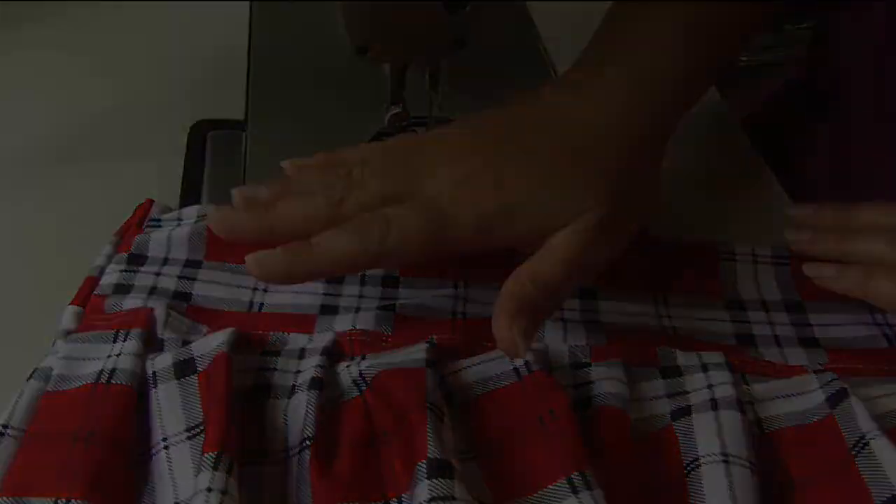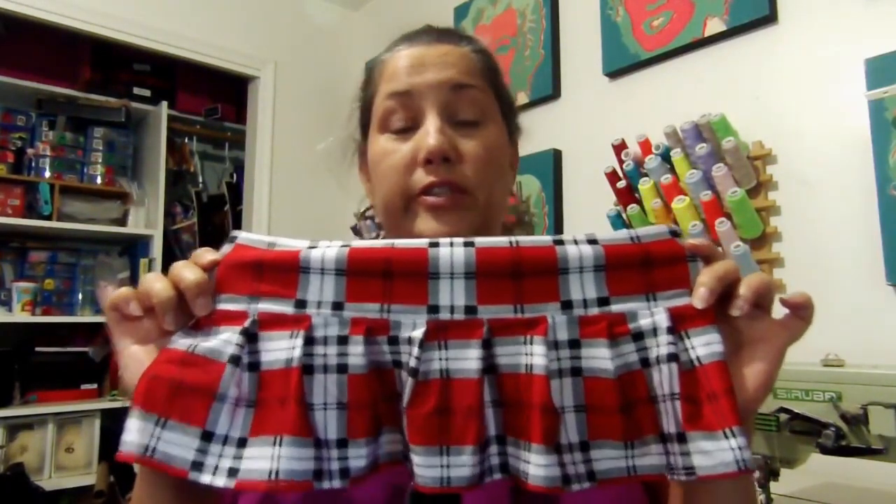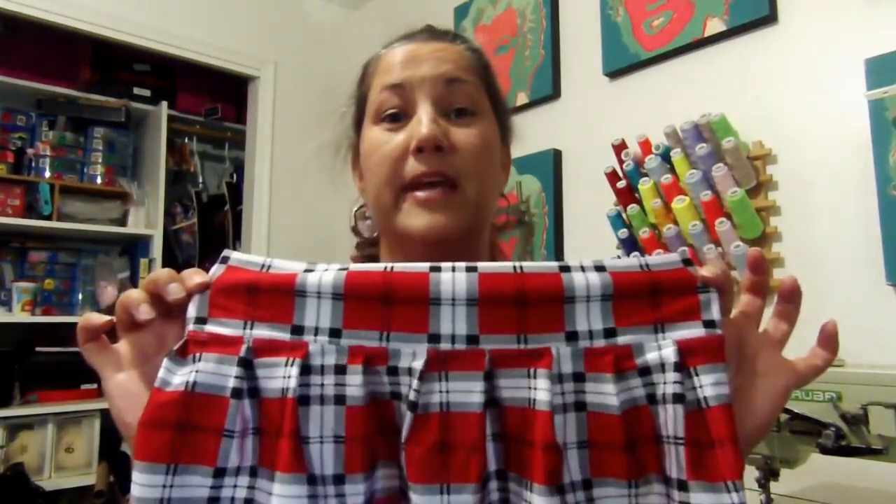Your skirt is finished! That completes your schoolgirl skirt — this is what your mini schoolgirl skirt looks like. If you have any questions or concerns, don't hesitate to ask and I'll answer to the best of my ability. Don't forget to shop at basictees.com and stay sexy!